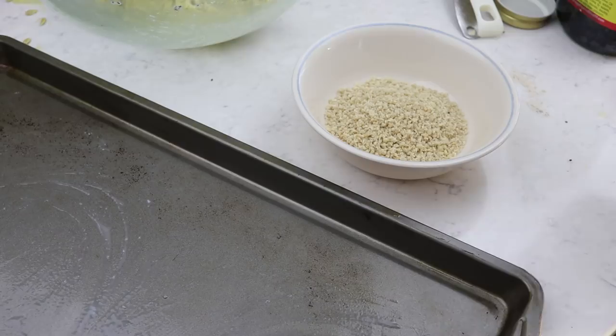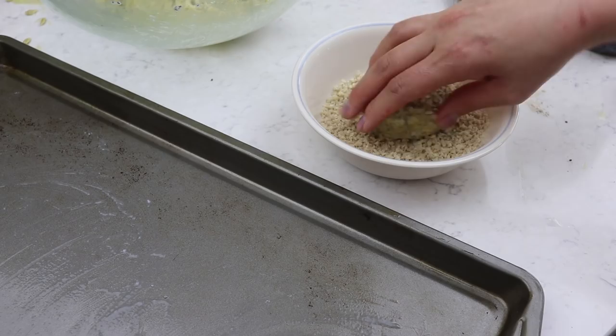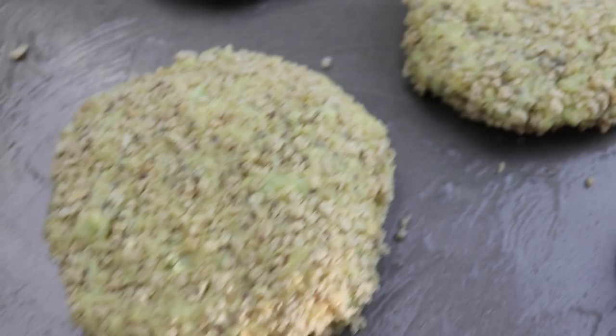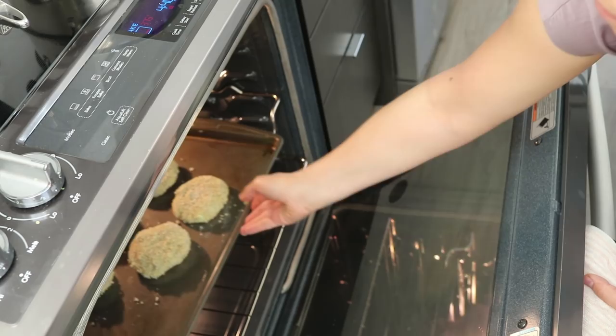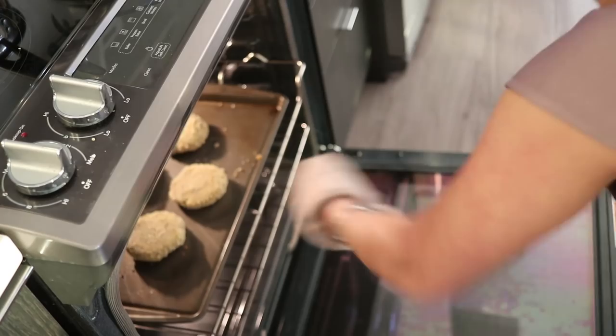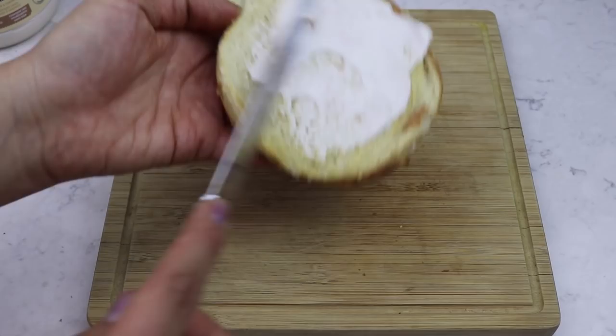Spread some coconut oil onto a baking sheet. Add panko breadcrumbs into a little bowl, then shape the mixture into patties — first making it into a ball, rolling it in the breadcrumbs, then flattening it into a burger patty. Stick them into a preheated oven at 375°F and bake for 25 minutes, flipping the patties halfway through. It was actually really easy and I love the fact that it's super healthy.